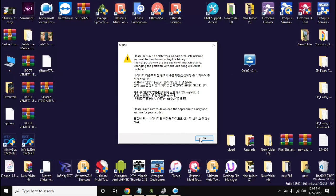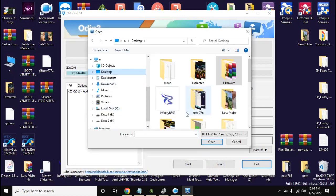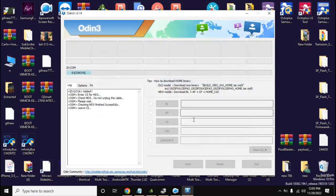Open the Odin tool on the computer. This tool will have 4 different options, on which AP, BL, CP, and CSC will be written. Here all the files have to be loaded into the tool according to their names.